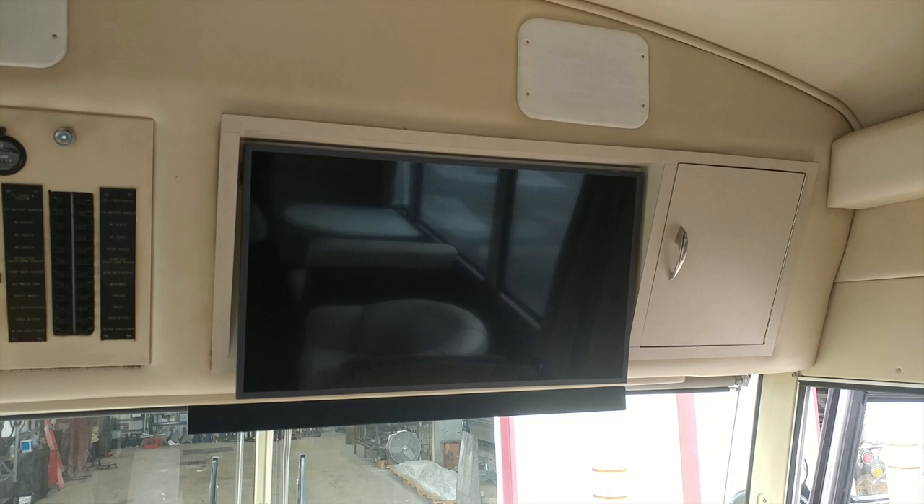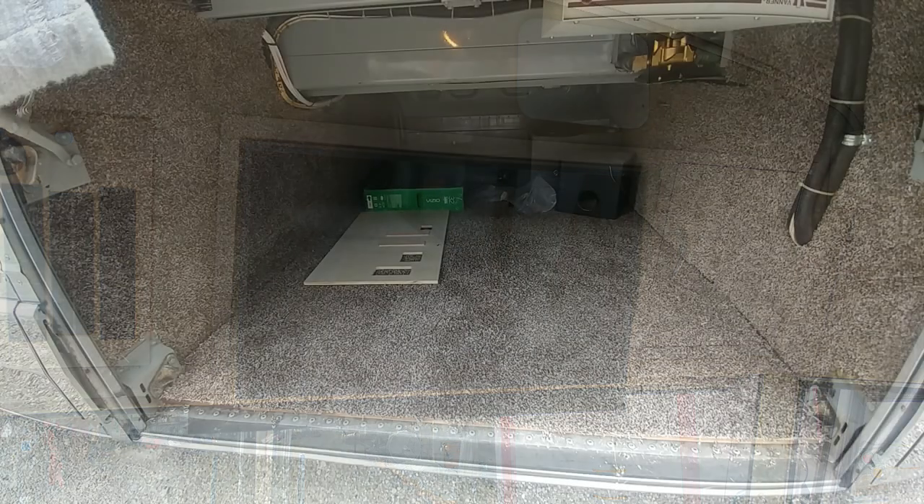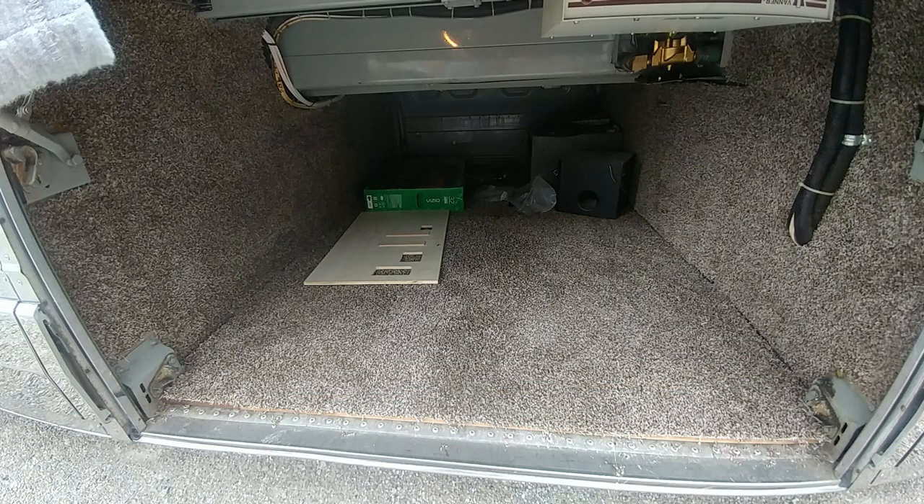Here is a picture of the picture frame TV with the sound bar that we recessed in the header. We removed the old carpet out of the front baggage compartment and are replacing it with new carpet.